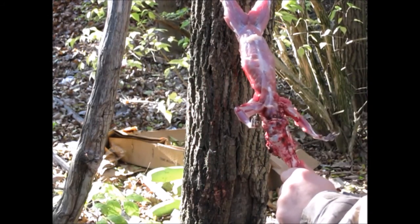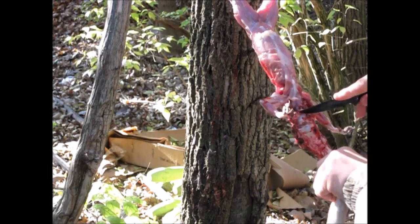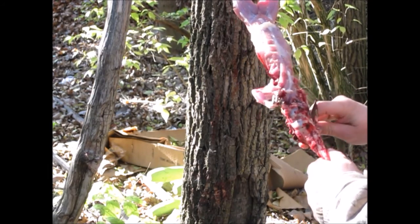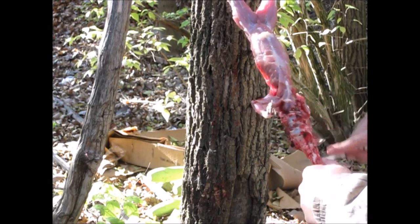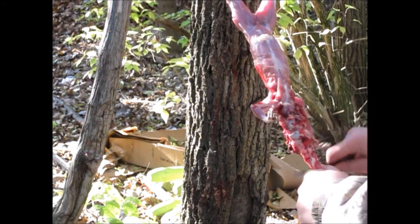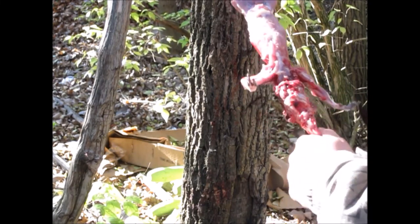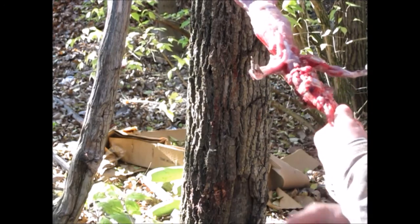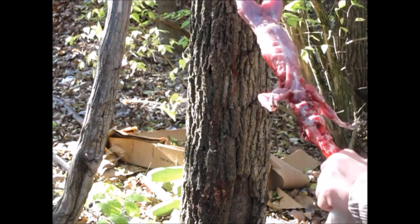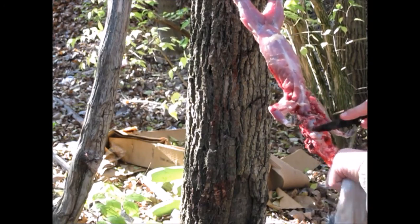Now when you catch it in a live cage trap, obviously you're not going to be able to hit it in the head, so a gun is the only way to go. A friend of mine actually traps raccoons with a live cage trap and drowns them in a trash can — fills it up with water and just leaves it in there for about 10 minutes. He is not outdoorsy, let me tell you. But it's actually pretty smart.